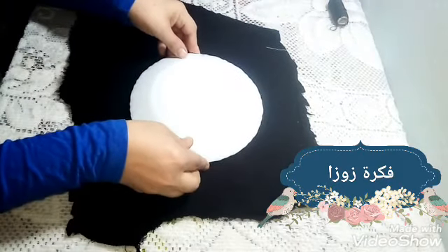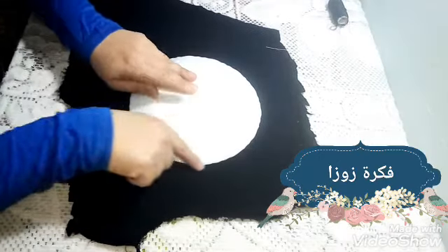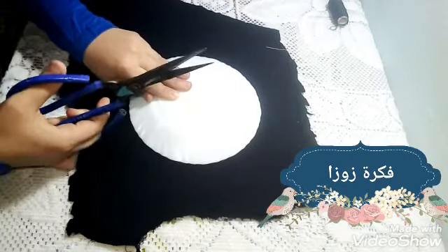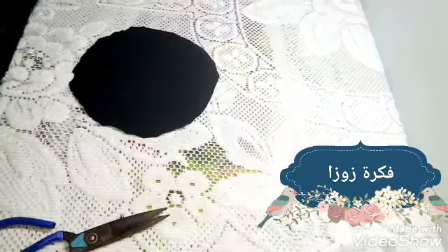سنعملها في البيت ونوفر، وهتبقى جميلة وشيك. عندي قطعة قماش بتمط شوية، وعندي طبق مقياس وسط - لا صغير ولا كبير - وهقص الدايرة على قد الطبق من القماش.